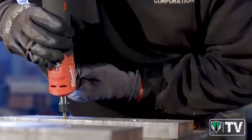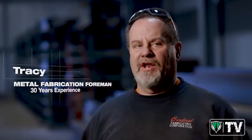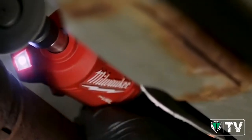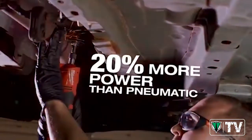The new Fuel Straight Die Grinder had enough power to get the job done on everything that we do around here. The M12 Fuel Straight Die Grinder definitely had more power than my pneumatic — at low RPMs, high RPMs, it had a lot of power.